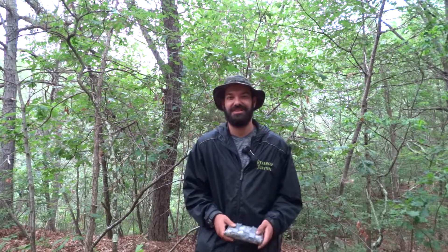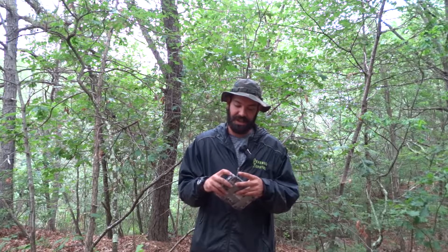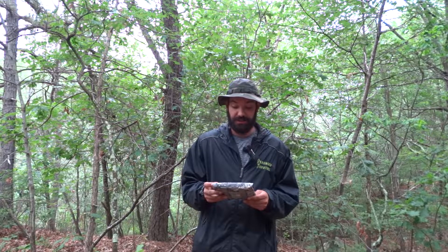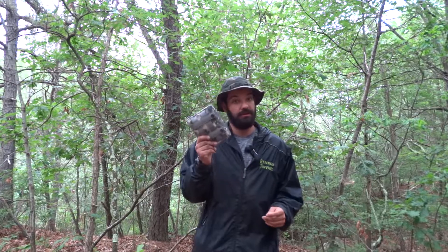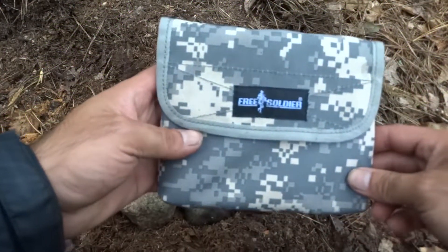How's it going guys, this is Eric with Deranged Survival. Today we're going to be looking at this camp stove. I recently purchased this camp stove and used it last weekend on my camping trip — excellent stove. Let's take a look at it. It's called Free Soldier.